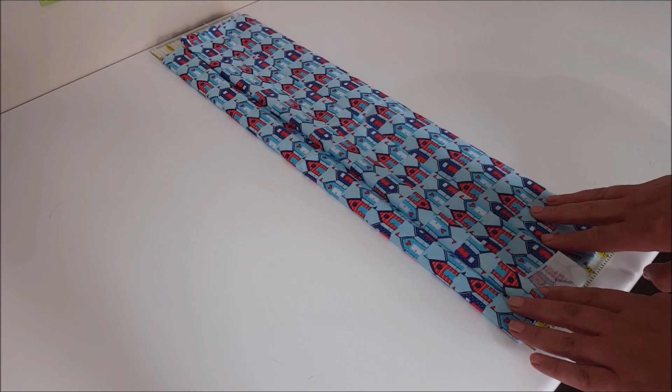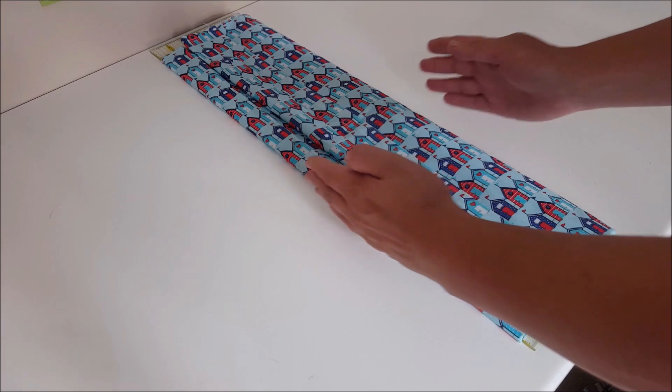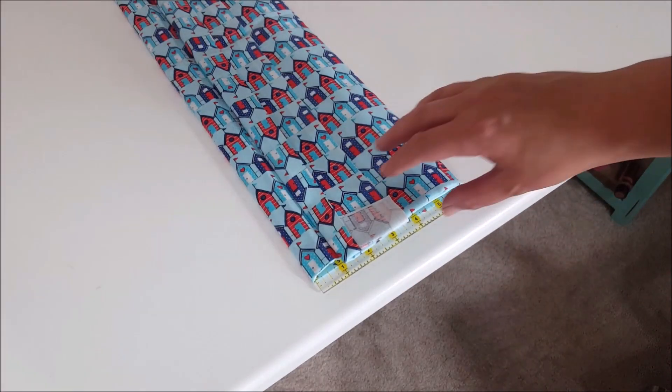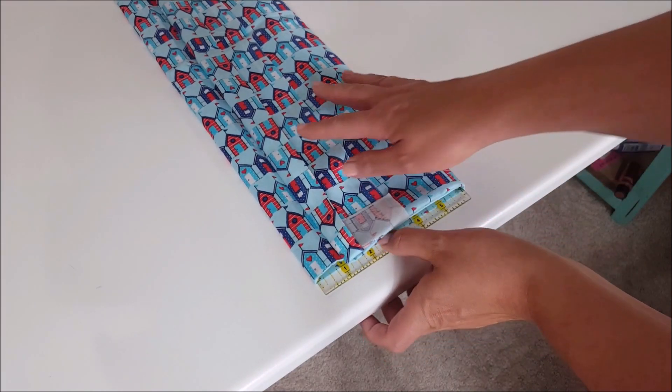So it's perfectly wrapped within this 6 inches of ruler. Then all I'm going to do is slip my ruler out like so.